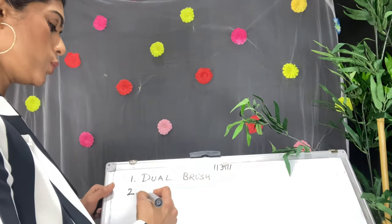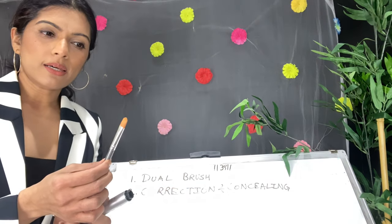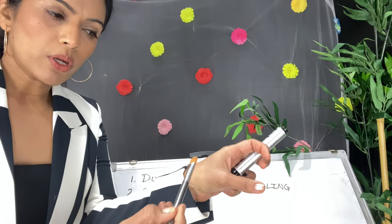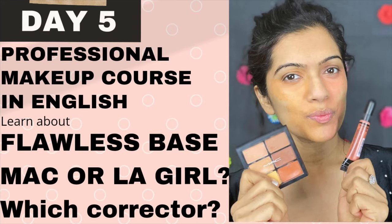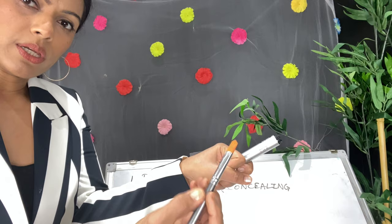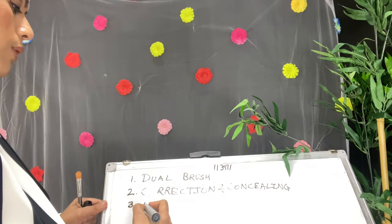Once we apply primer and moisturizer, the next step is correcting. For correction and concealing, you can use tight brushes. You cannot swipe your correctors — you have to tap, tap, tap the corrector on. If you don't know how to apply corrector and concealer, I have a separate video explaining everything in detail. So use tight brushes for concealing.